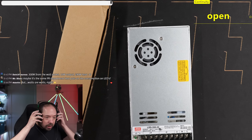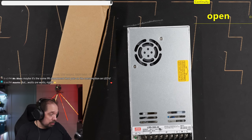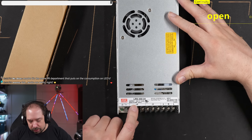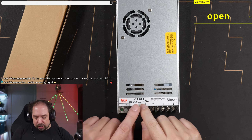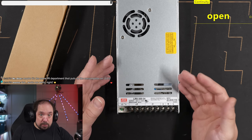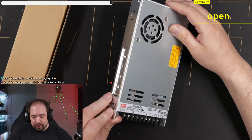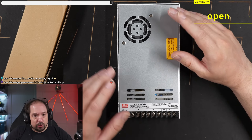In the 24-volt category, the MeanWell LRS series power supplies are excellent. The LRS-350-12 in particular is very popular in the LED community — it's relatively cheap, gives you 350 watts of output, is well-built, noisy due to its fan, but delivers great output quality and lasts for years. It's very renowned for quality.